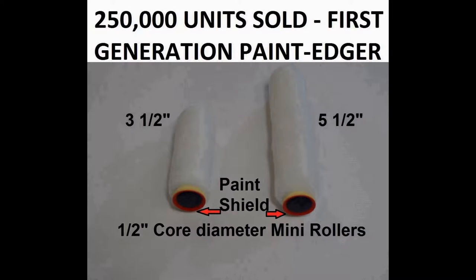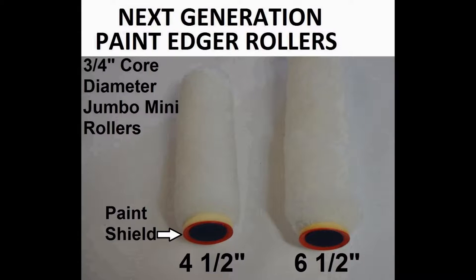The tool, which sold over one-quarter million units, was designed around the half-inch core minis. There are usage advantages for these rollers in 3 and 5-inch sizes. Our 3-quarter inch core outperforms the half-inch core and will become the prime seller. They are available in 4 and a half and 6 and a half-inch lengths.